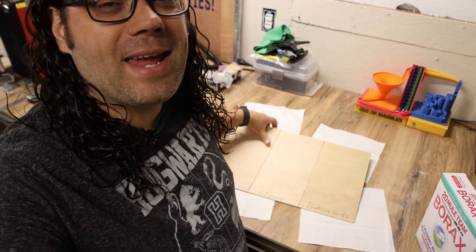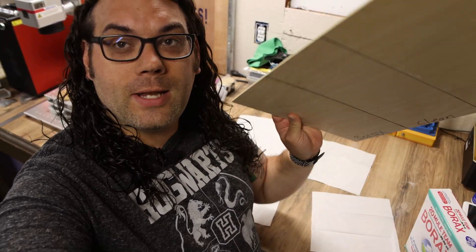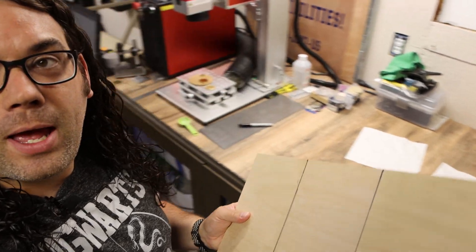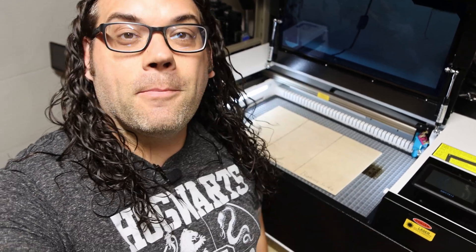Alright, the wood is done drying and it's ready to go. I pulled off the boxes that were weighing it down and it stayed pretty dang flat, which is very important because anytime you spray wood — especially thin wood — with water it warps. So now we need to walk this over and put it on the laser.